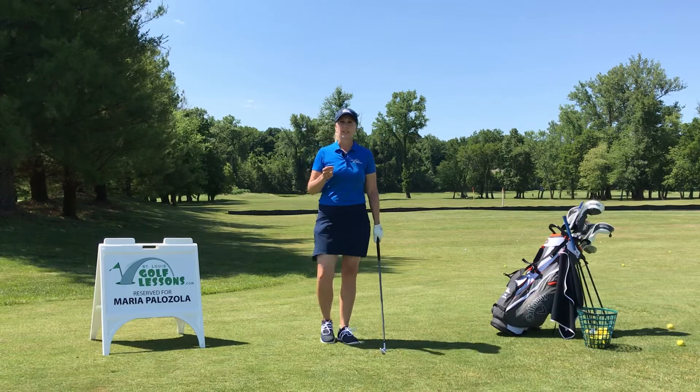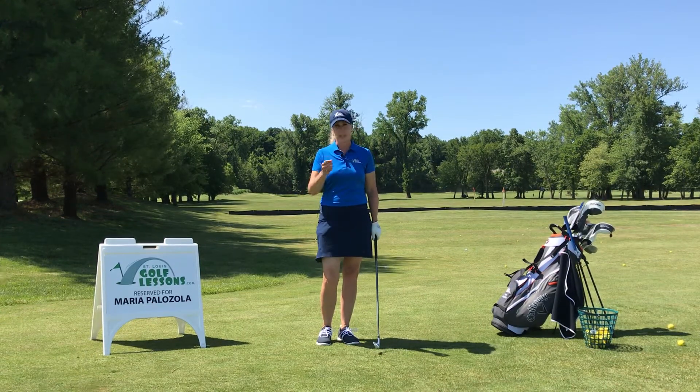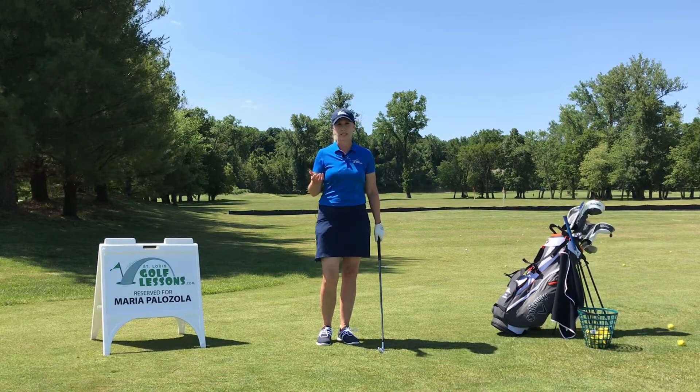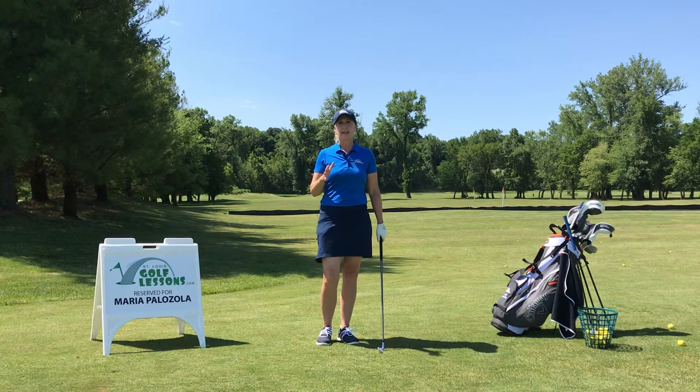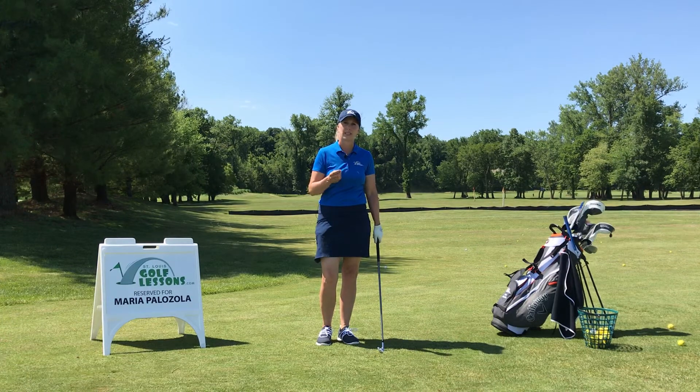Here's something I've learned on the lesson tee. When I get a student that has an interlocking grip — which is actually what I grew up doing, and Jack Nicklaus does that, Tiger Woods does that, so we're not going to knock it — but those are the students that I find struggling the most to get their hands comfortable.